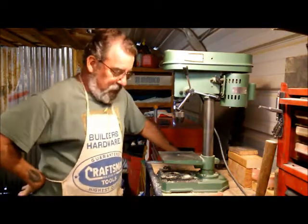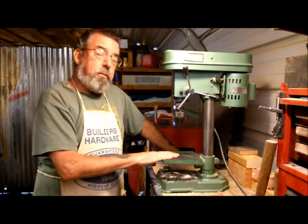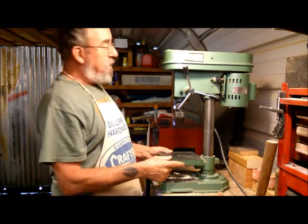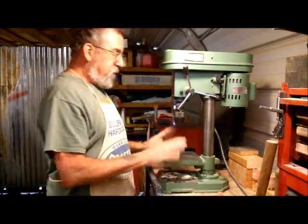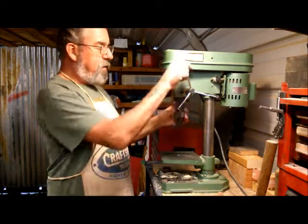Welcome back to my shop. Today I'm going to show you a neat little trick on how to ensure that the tray on your drill press — even if it's a cheap Harbor Freight Central Machinery drill press — is exactly square with the chuck.